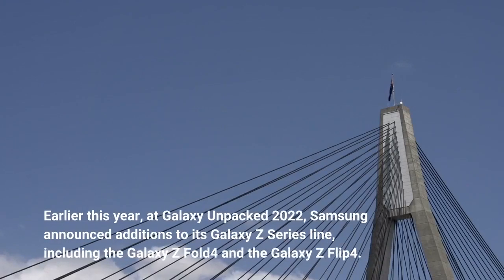Earlier this year, at Galaxy Unpacked 2022, Samsung announced additions to its Galaxy S-Series line, including the Galaxy Z Fold 4 and the Galaxy Z Flip 4.